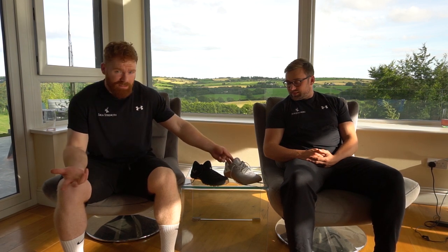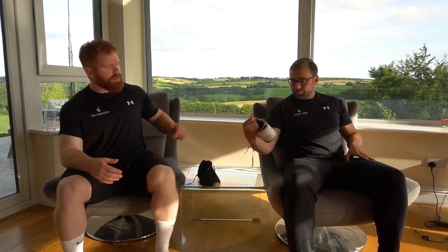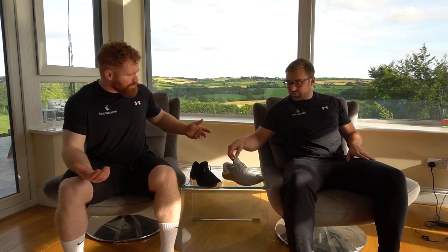Basically a CrossFit shoe - the rival to the Nano. I think they kind of outstrip the Nano in popularity, although the Nano 10 came in. People are asking why don't we do the Nano 10, but you can't do three shoes in one video. And then we have the Inov8 F-Lite 245s.